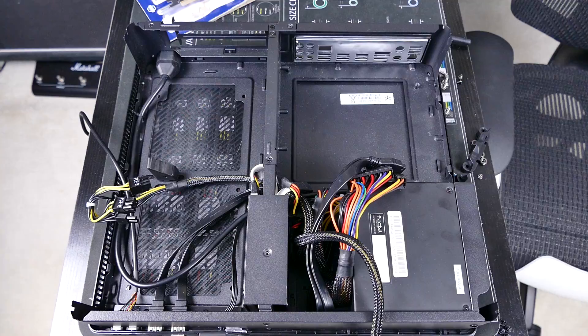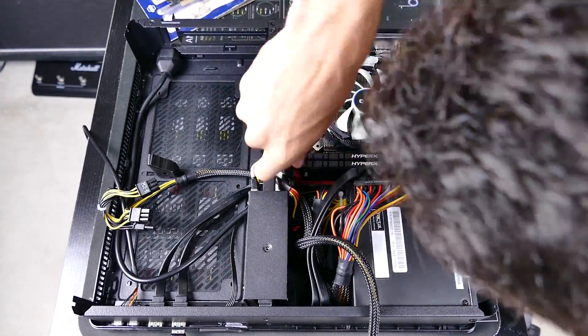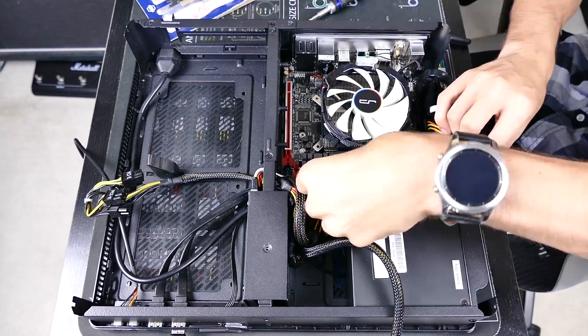I still recommend it — maybe not for all ITX builds. It would look pretty weird in an NZXT Manta due to its strange I/O placement, but it'd work nicely in something like a Fractal Node 202, a true small form factor build.